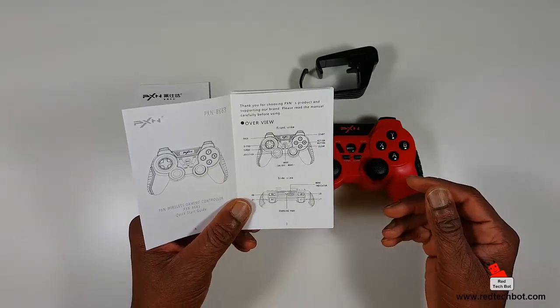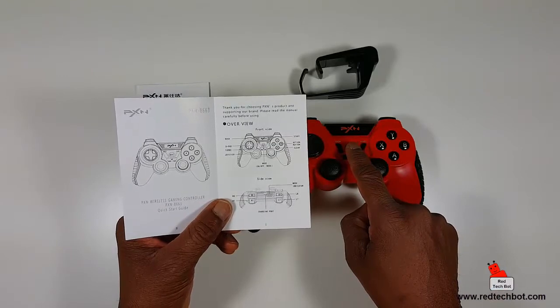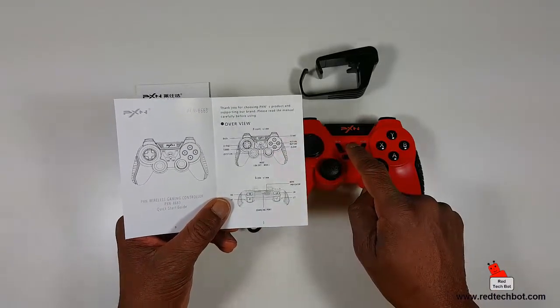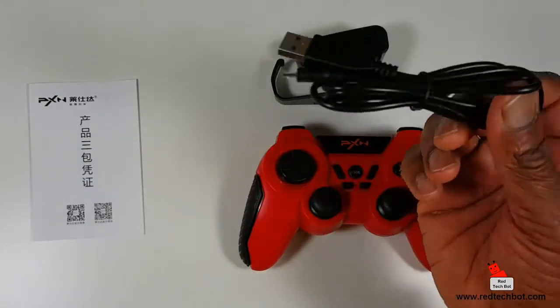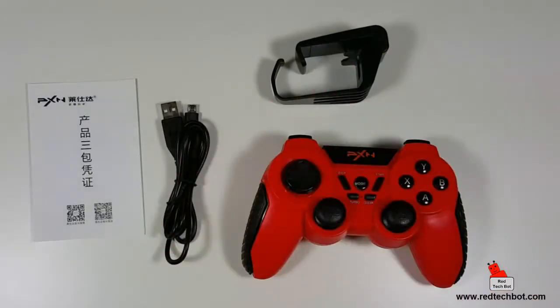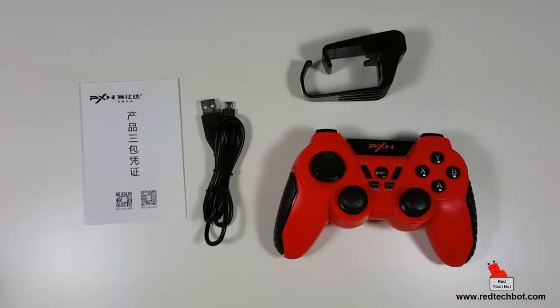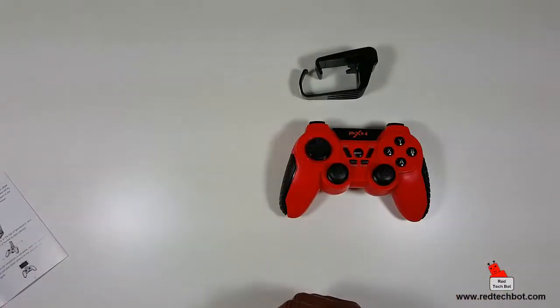The most important button is right here in the middle — the on/off and mode button. If you want to hook this directly to your PC using the wire, you just connect the mini USB into this port and the other end into your PC for a wired controller. But it is Bluetooth capable, supporting Android phone, TV, set-top box, and PC — specifically Android 4.1 and above.